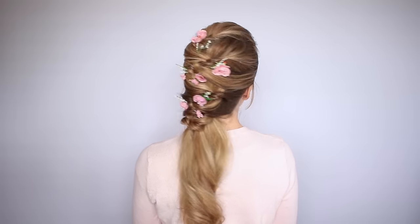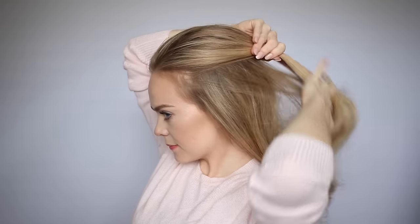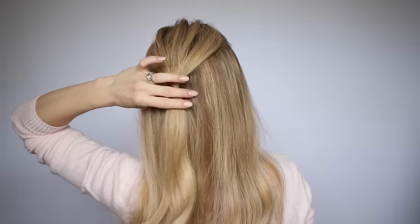The first hairstyle is this topsy tail ponytail that looks tricky, but is actually really easy to do. The first step is to divide off a section of hair at the top of the head and tie it off with a clear elastic band. For this hairstyle, you don't want it to be right in the center of the back of the head, but instead slightly off center towards the left side.